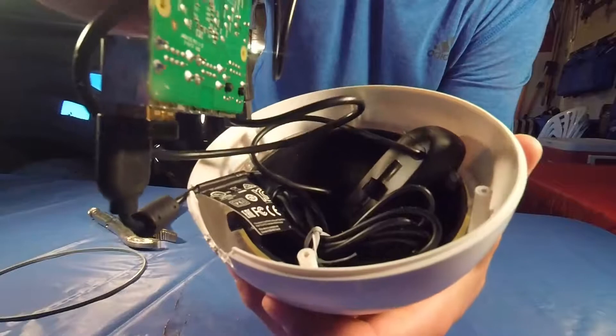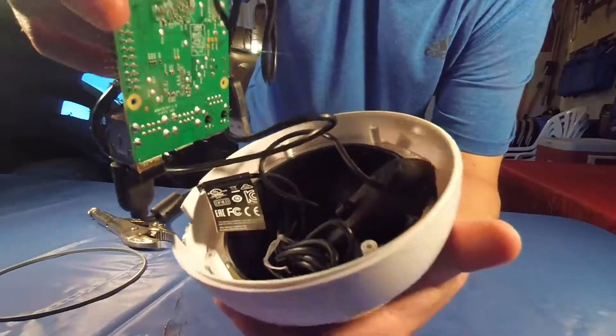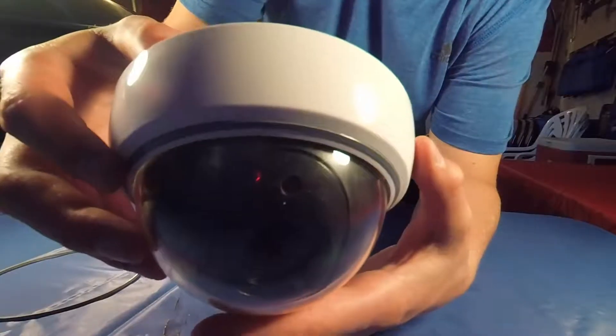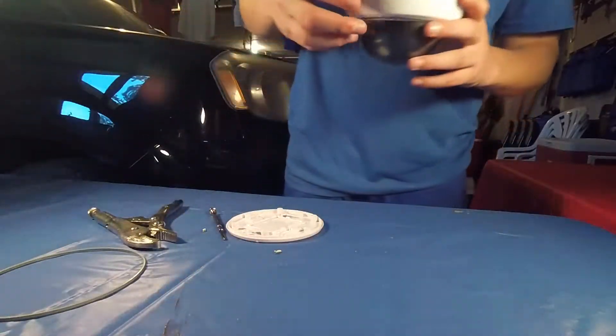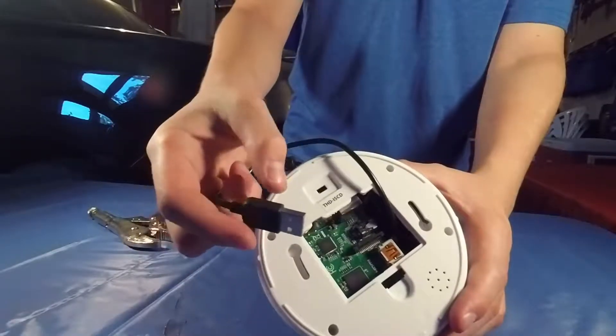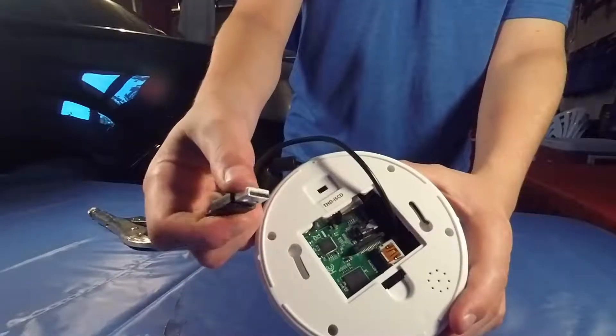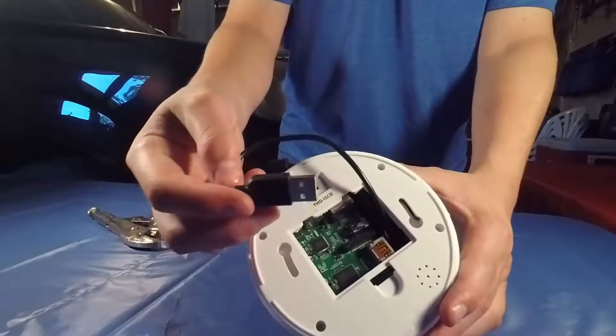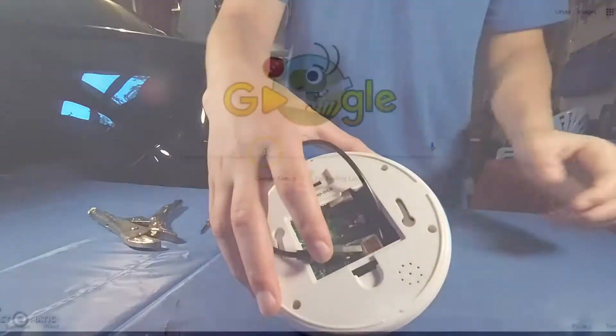The webcam is hot glued in place down here so that it can see out. All you have to do to turn it on is plug a phone mobile charger into this USB.